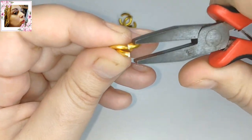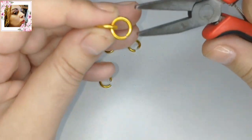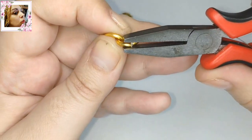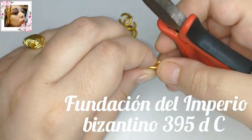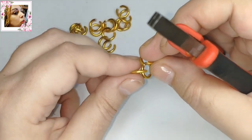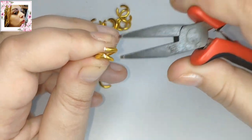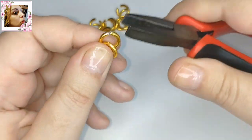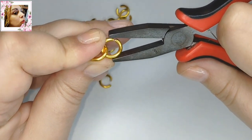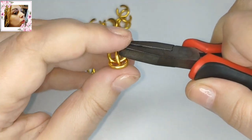Se separó el imperio romano en dos. Hubo una separación. Entre el 395 es cuando se fundó este imperio bizantino. Pero del 324 al 330 después de Cristo ya hubo una separación de Roma en dos. Hay que cerrar las argollas con cuidado. Es muy fácil este trabajo, realmente muy fácil.